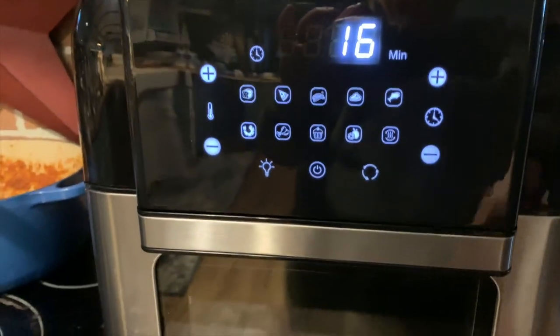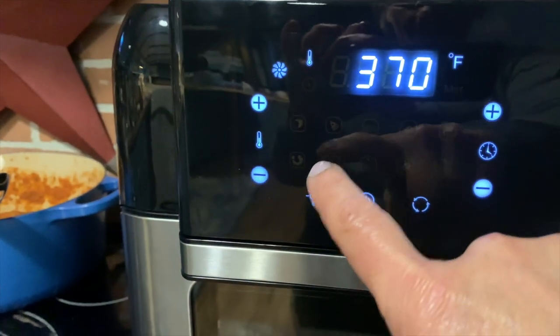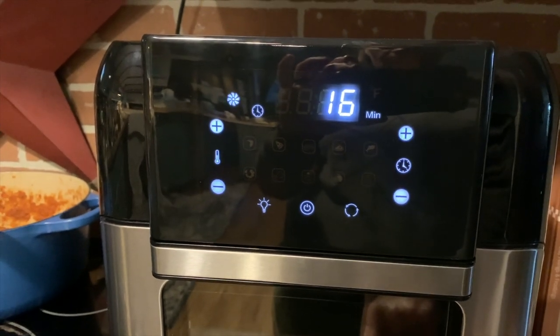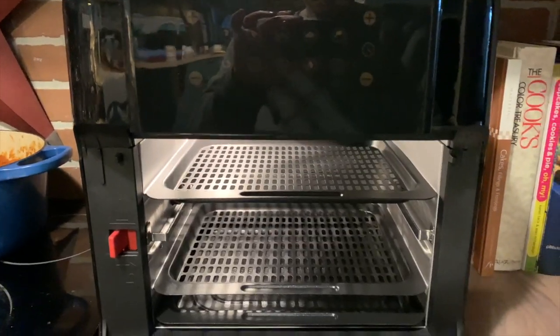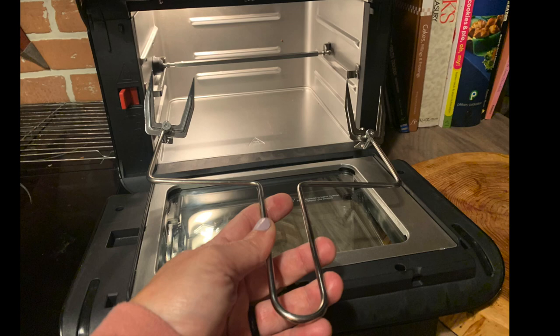Everything in the Insignia air fryer is very easy to use — you just have to touch the screen to adjust the time or the temperature. You can tap for a pre-programmed menu of foods. This air fryer will toast, cook pizza, dehydrate, and air fry any number of foods. It even has a rotisserie inside, so it will rotate a whole chicken.